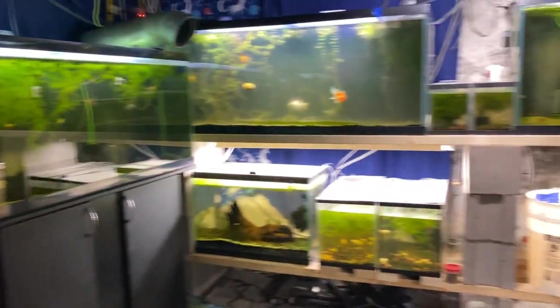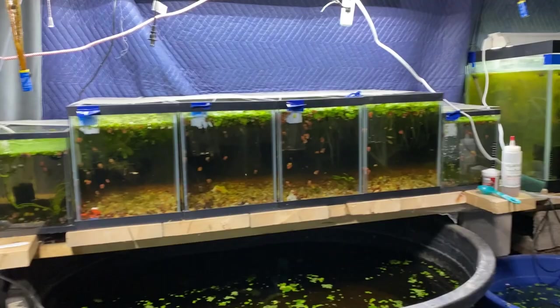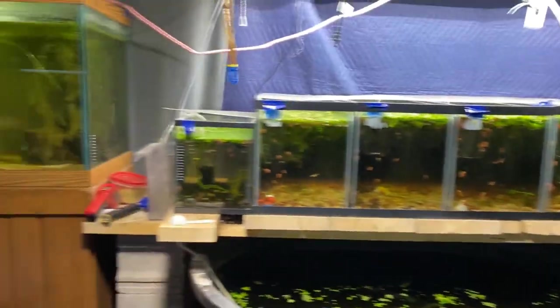Hey everybody, welcome to Up North Aquatics. Thanks for stopping by. Hanging out in the fish room looking for stuff to do. There's a couple things that are bothering me, so I think we'll take care of them.